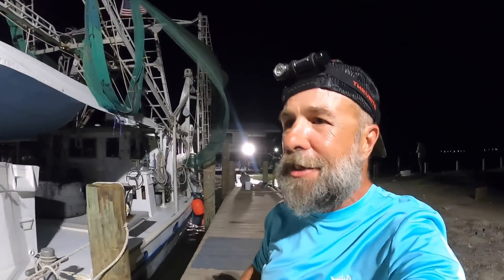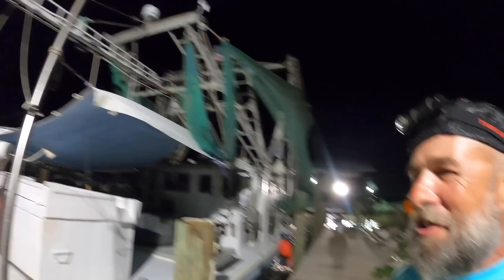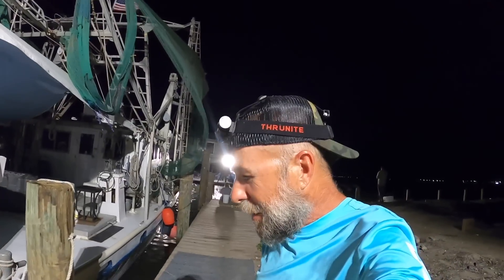We are going to call it right here because it's just after 5. We are not calling it for good, though — we're going to go right into the wind and go hit the beach and see what we can do, even though it is going off out here. It's just nuts. Next video, hopefully, is a big fish. Thanks for watching, liking, sharing, subscribing, and I will see you next time.